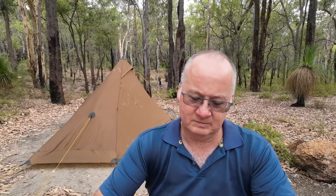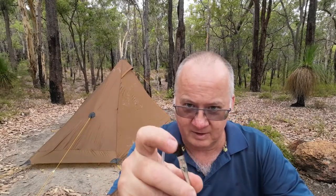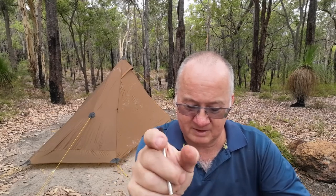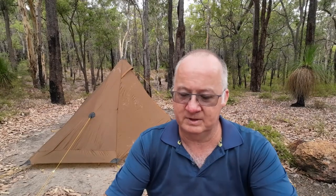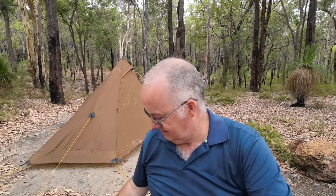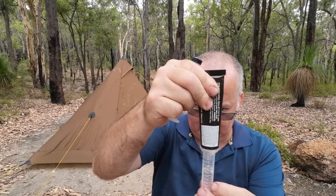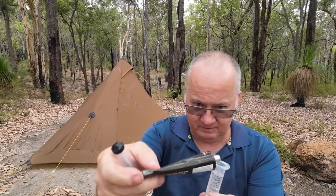Starting on the inside means I can close it up and as I pull the door zip down it'll pull the tent taut, so I'll be able to do the main seams on the outside. I've seen people use the brush that comes with it - it's fairly stiff and as you push it on it spreads out wide. I'm just going to do my best to get the sealant into the actual seam. Let's fill the syringe up - I just hope there's enough in this tube to do the whole thing.